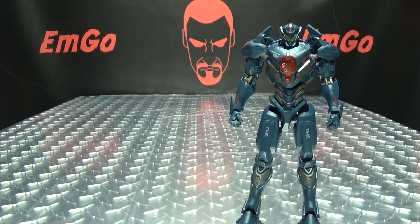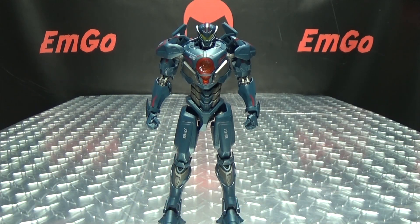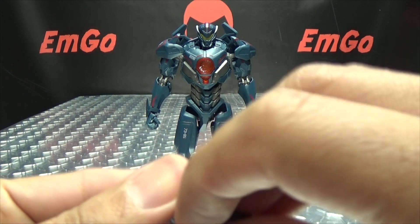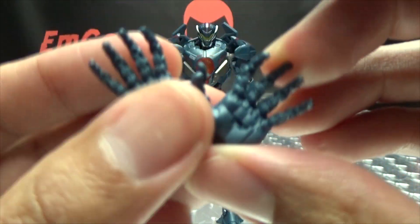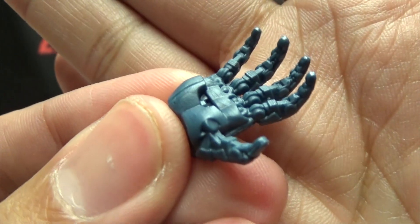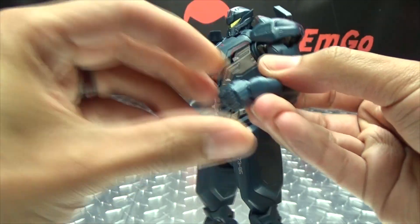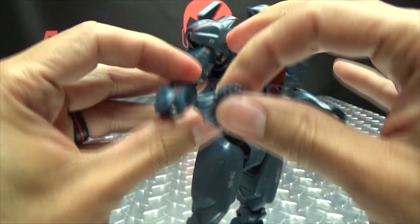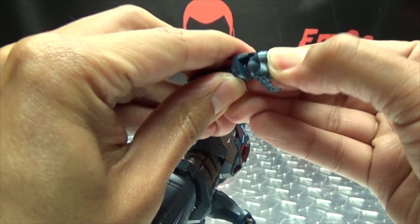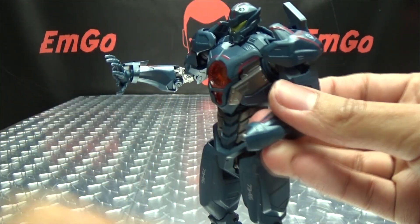So now let's run through the accessories — you don't get a lot of accessories with this figure, but what you get is still pretty cool. You do get an extra set of open hands which are very nicely detailed and look very good. The hands are very easy to swap — they're just on ball joints so they just pop right off and you just pop on the new hands.